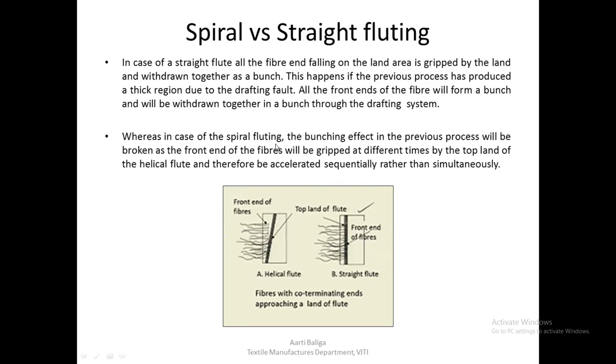In the case of spiral fluting, the bunching effect from the previous process is broken. Because the spiral flute is not gripping all the fibers at the same time, there is a time lag — one fiber reaches the flute land while another has yet to arrive. By the time the second fiber reaches the land, the first has already moved ahead. The front ends of the fibers are therefore gripped at different times and accelerated sequentially rather than simultaneously.